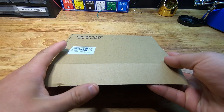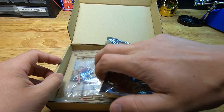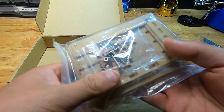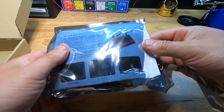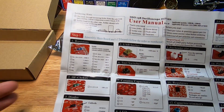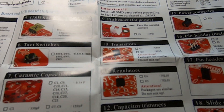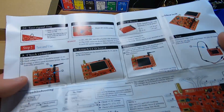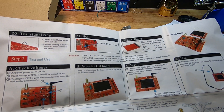It arrived with the oscilloscope and instruction sheet in one package, and then the acrylic case and all the fasteners in the other. The instruction sheet seemed to be for the DIY version of the kit, if you were going to solder it yourself. Overall it looked pretty nice — it had the components listed out, and even had some instructions on the initial boot-up procedure and calibration.